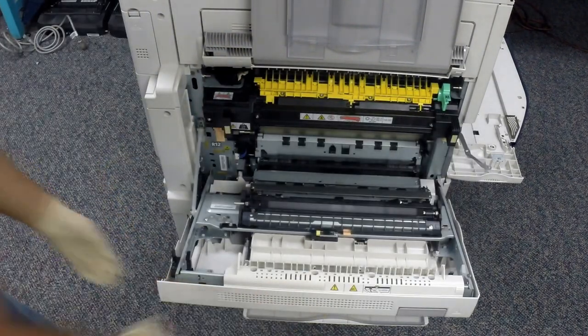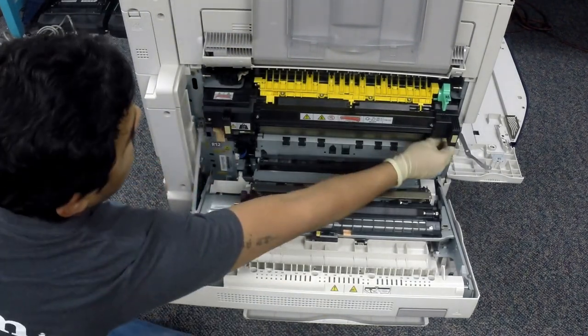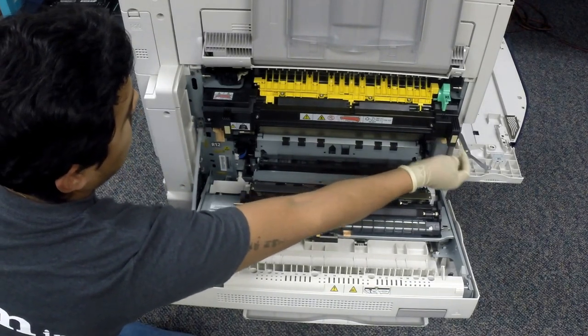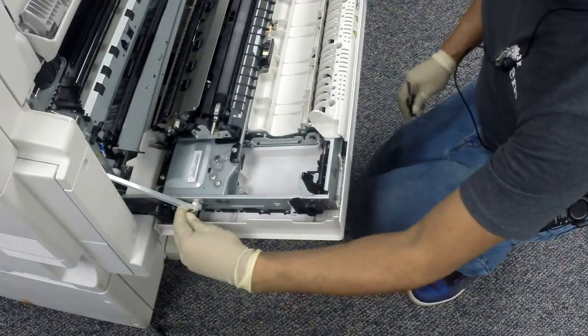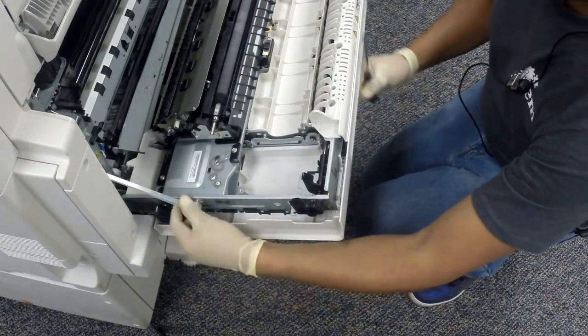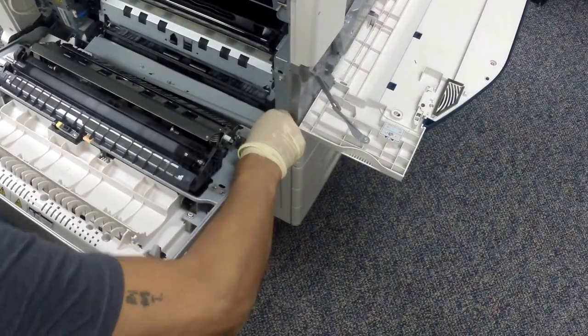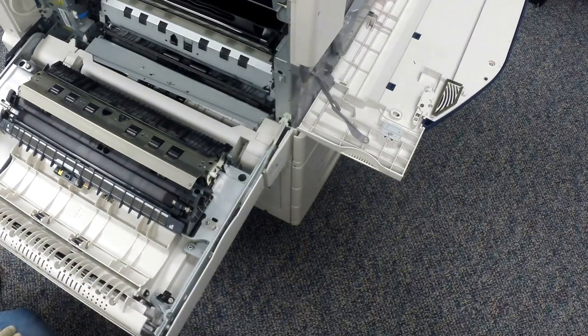Open up the left door. For convenience and so you can see well, let's start removing the fuser — just two screws, one on the right and one on the left. Then remove the left hand door support strap by pulling the C-clip off and pulling the strap off. Now remove the right door stopper by pushing the door up, rotating 90 degrees, and pulling out.